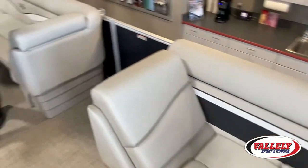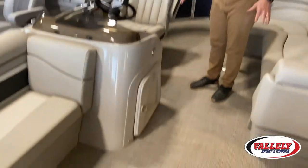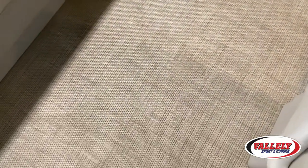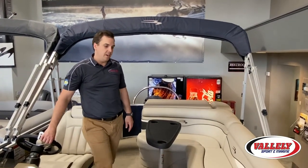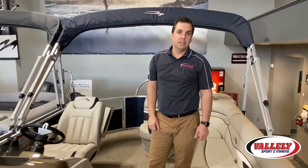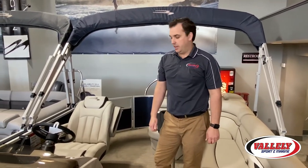This boat comes standard with our woven vinyl floor, so no carpet — you won't experience any mold or mildew, and it stays extremely cool. A full 10-foot bimini top comes standard with this model, and a full playpen cover with quick clips also comes standard.